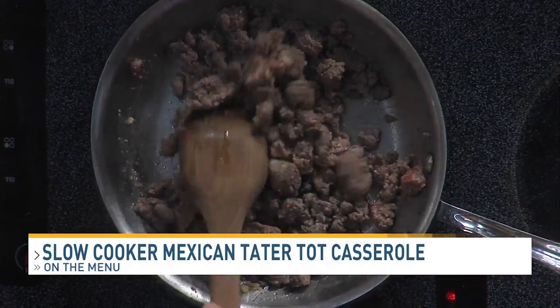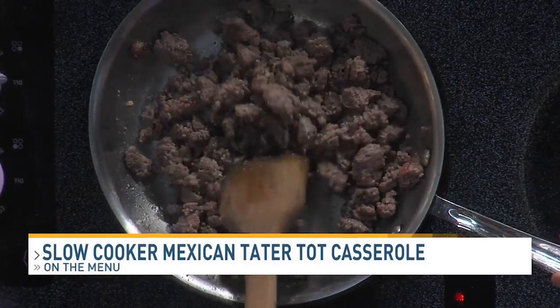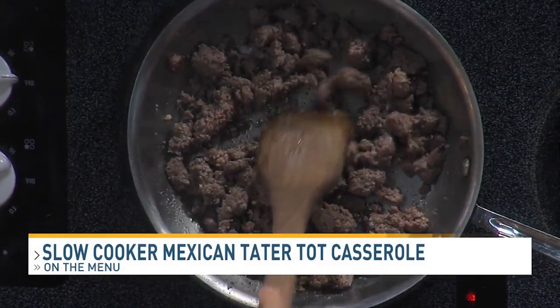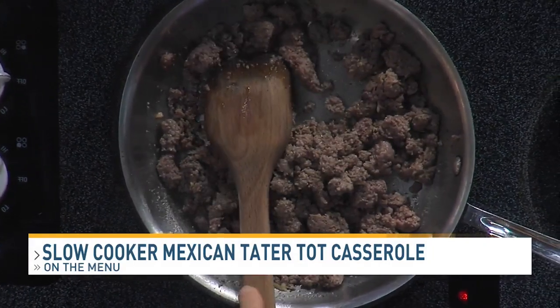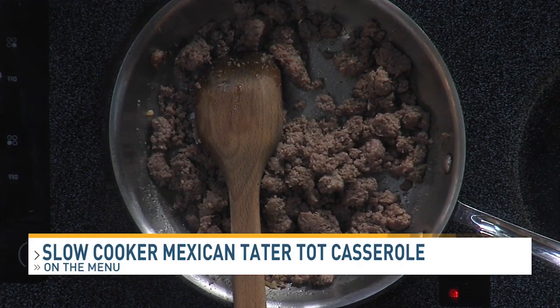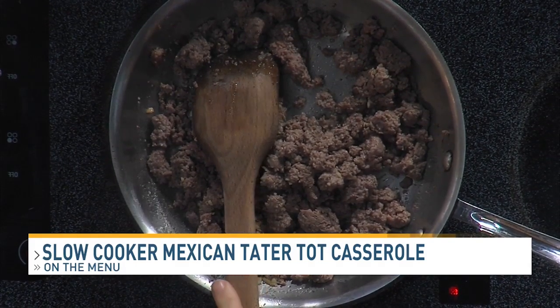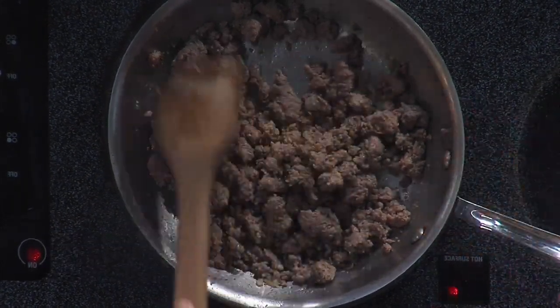This recipe just looked good — it's not Italian, but it looked really good. So I'm gonna brown this. The recipe calls for a pound of hamburger, garlic, a bag of frozen tater tots, Velveeta cheese, a packet of taco seasoning, a cup of sharp cheese — that's for later — and parsley.